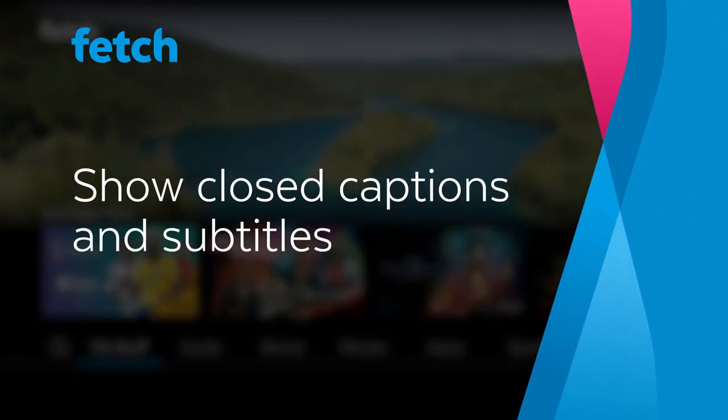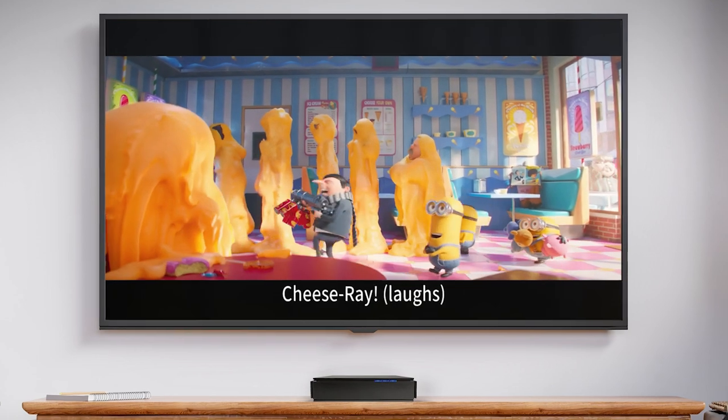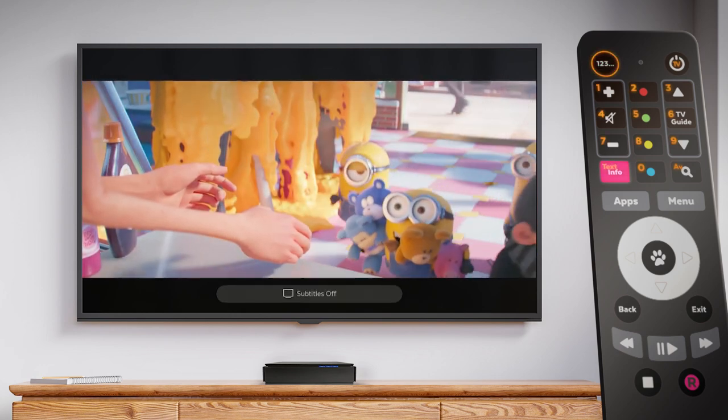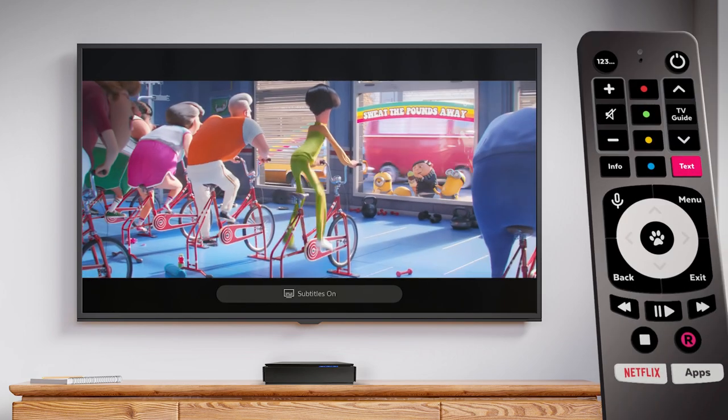Closed captions are available on selected TV shows and movies on Fetch. To turn captions on or off, press the 123 button on your remote and then press the text button. If you have a Gen 5 or Fetch voice remote, simply press the text button.